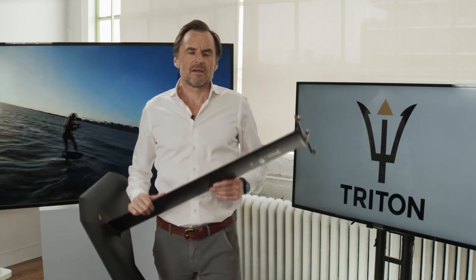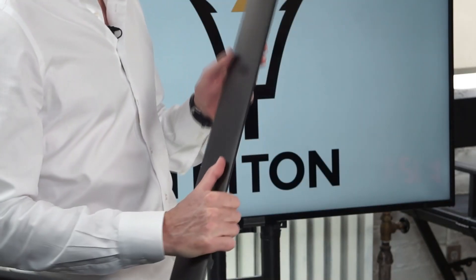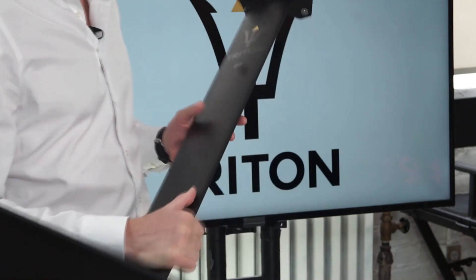Hello and welcome to this explainer video for the new Triton T1 Complete Foil System. My name is Rudyard Griffiths. I'm the co-founder of Triton Foils with my colleague Chris Meiser, and I'm really excited to have this opportunity to talk with you about this new, highly innovative Complete Foil System.